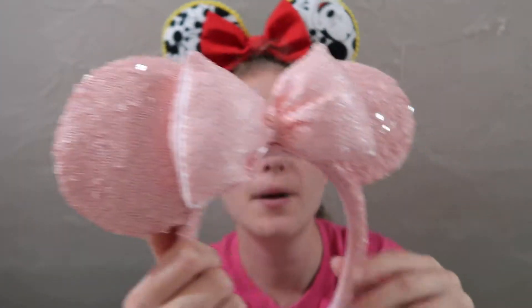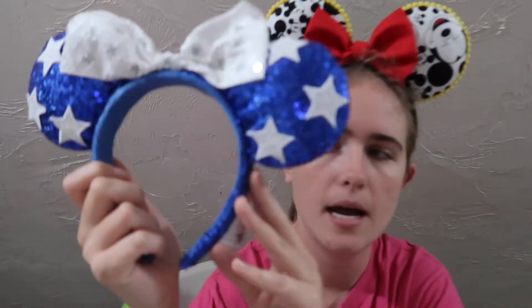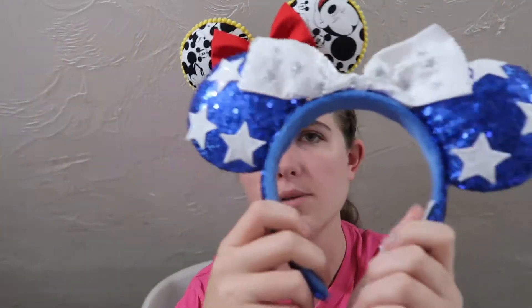I only have three pairs of ears that I've actually bought in the parks. The first ones I bought were the millennium pink ears — I just really liked the color scheme of them. The next ones I bought were from the Disney outlet, so they were really cheap, like $4, cute for a 4th of July theme. And then the last ones I have are the class of 2019 graduation ears. I wore them around the park a bunch because it was my graduation year.